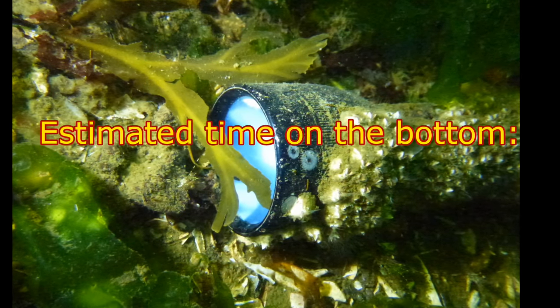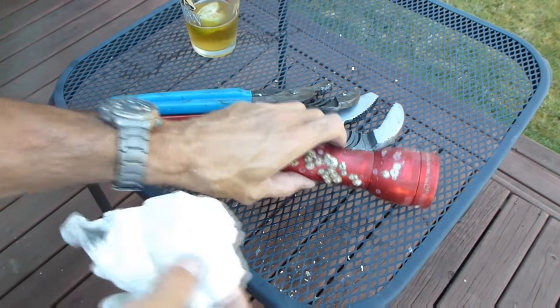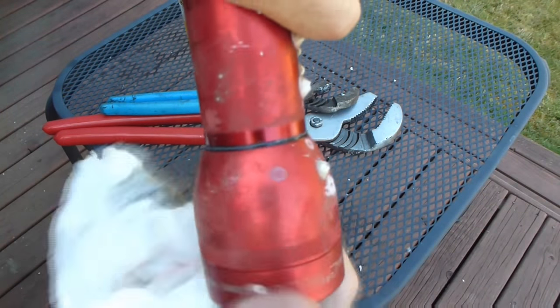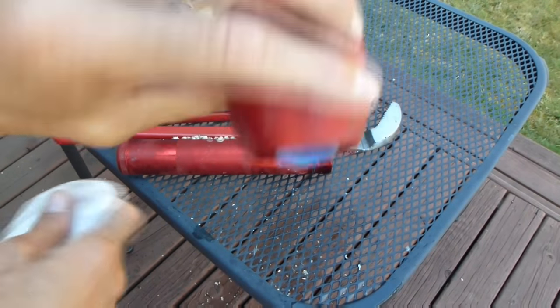I'm going to call that one a total loss as well. So now we're moving on to the third light. This is also a classic Maglite — the full-size 2D, they would call this, because it holds 2D cell batteries. It clearly has a Maglite brand designation on there. It's fully flooded with saltwater, pretty cloudy in there so you can't even see the bulb. Going ahead and pulling that head off — oh, surprise, surprise — we have an LED. And as it turns out, I contacted Maglite.